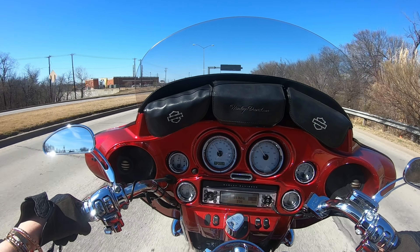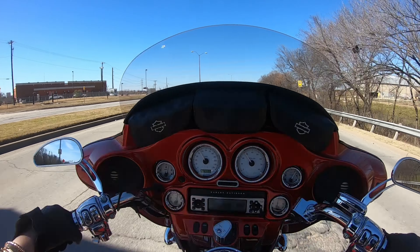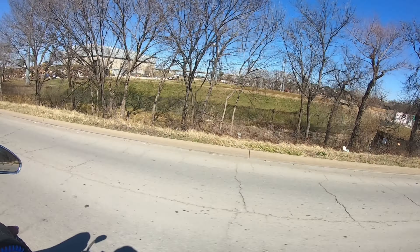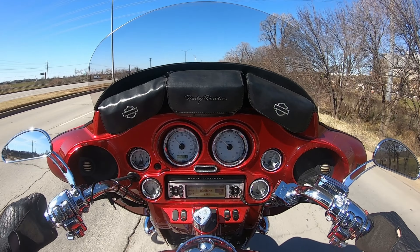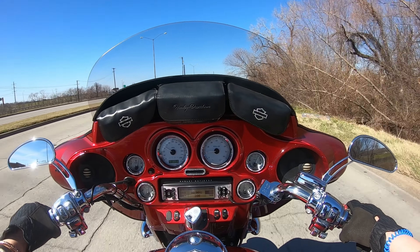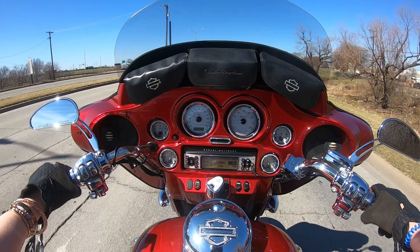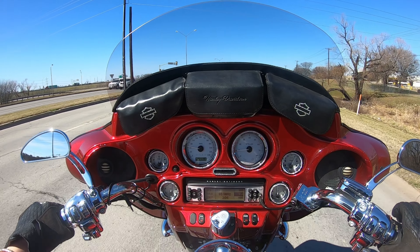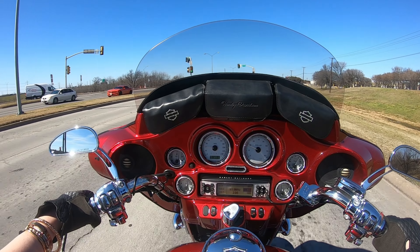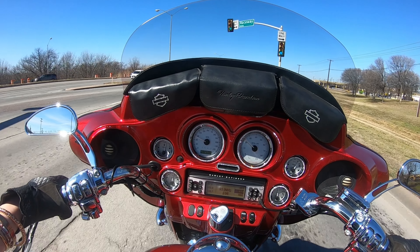It sounds good, it looks good, it handles good. I didn't mention earlier, but look at these switch covers — they're chrome. That's an awesome option. I'm not used to blinkers. Don't let the bling throw you off — that is easily replaceable if you don't like it. Me? I kind of like it.